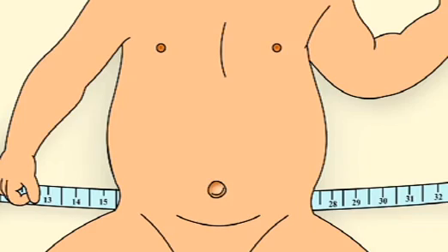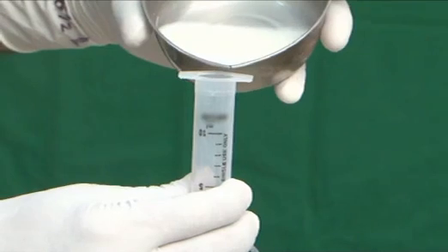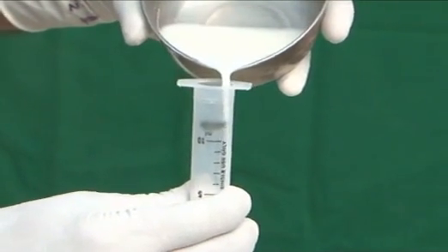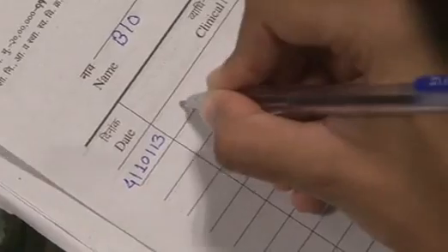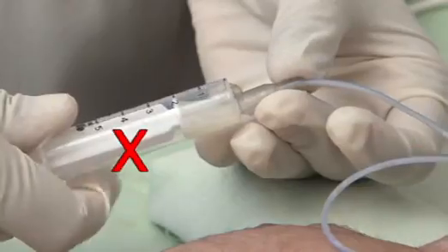To assess tolerance of feeding, measure abdominal girth prior to each feed. This should be repeated before each feed and the reading should be recorded in the case file. Routine pre-feed aspirate should not be performed.